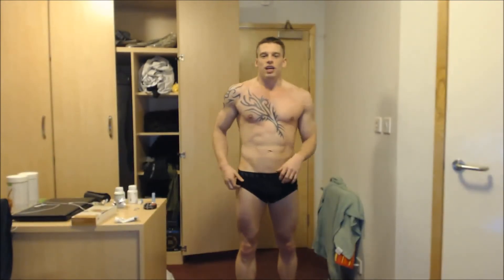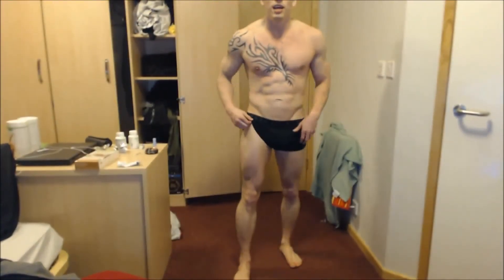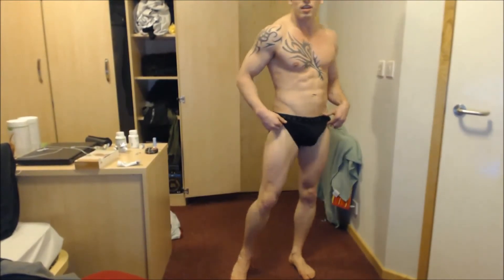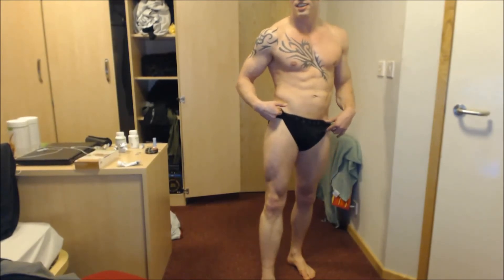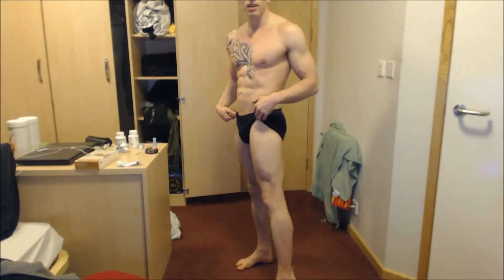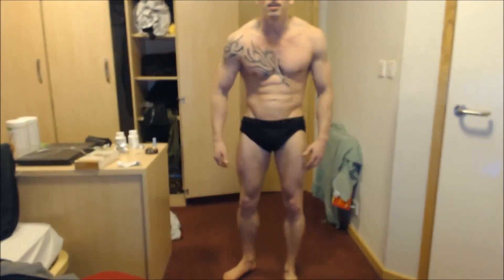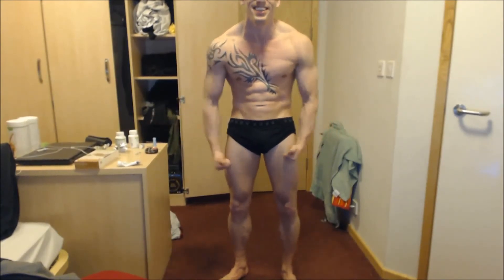Moving on to legs — you know I don't do legs much due to hernias. So my legs — I do not train them a lot at the moment. That's my right, and that's my left. But obviously they're not fat at all — they're actually rock solid.